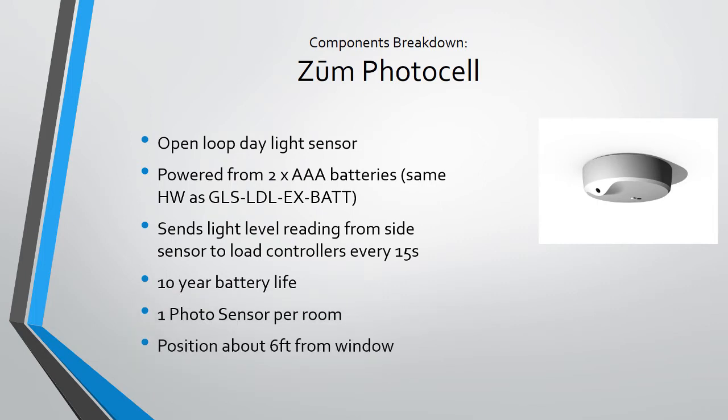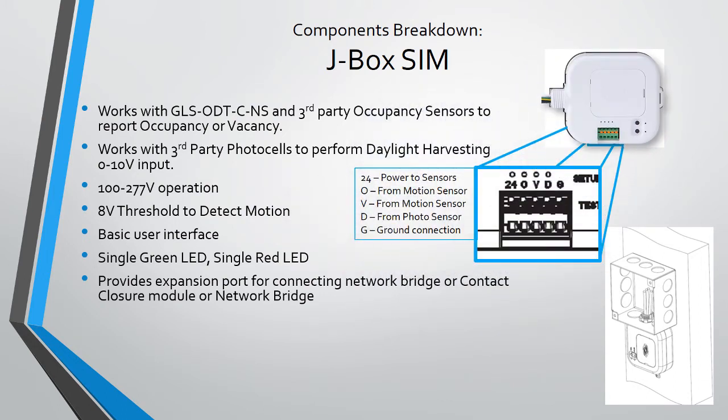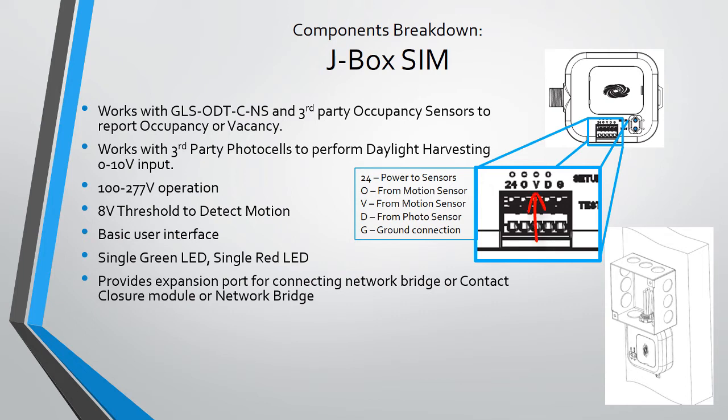There should only be one photocell in every Zoom space, and on site the sensor should be installed about six feet from the window. The J-box SIM allows you to use a GLS-ODT non-system or other occupancy sensor to send occupancy information into the Zoom space; it can work as occupancy or vacancy. If you want the Zoom space to work as vacancy, simply plug the occupancy sensor signal wire into the connector labeled V for vacancy — when the sensor reports vacancy the lights turn off, but when it reports occupied the lights will not automatically come on; a keypad button press is required. The detection threshold is 8 volts: above 8 volts is logic high, below 8 volts is logic low. The J-box SIM also allows you to connect a photocell for daylighting and provides 6 watts of power to any and all connected sensors.